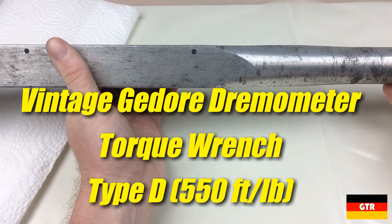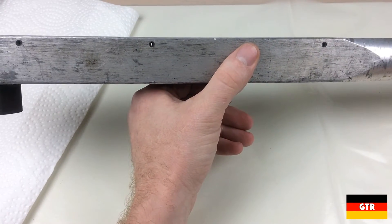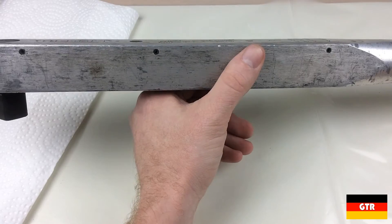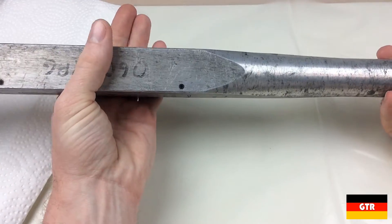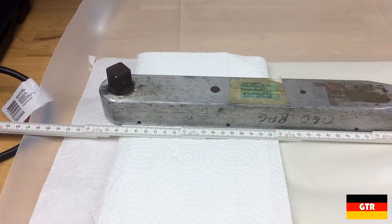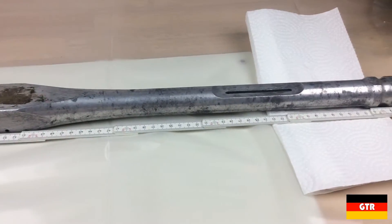I believe that Dremometer is the correct pronunciation, even though I'm very tempted to call it a Dremometer. Even though this wrench is probably over 35 years old, it is still a model that Ghidorah makes and the general design has not changed much since then. To give you an idea on the scale of this wrench, it comes in at just over 800 millimeters or about 31.5 inches in length.